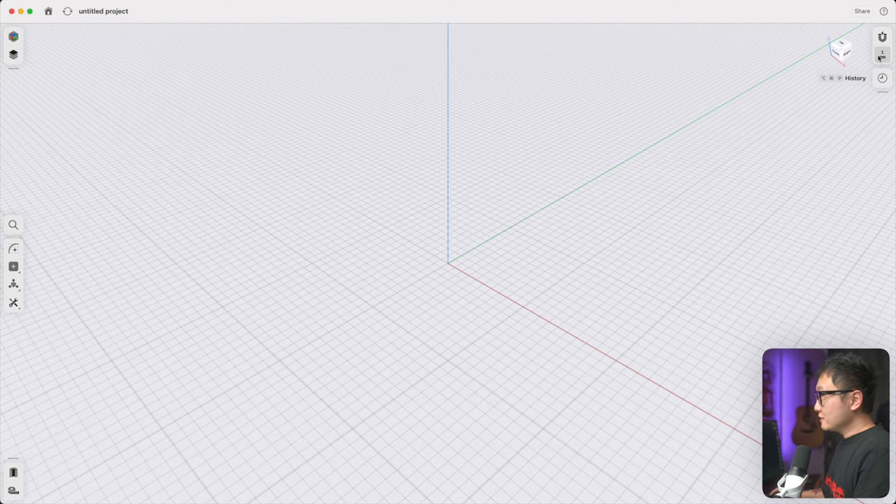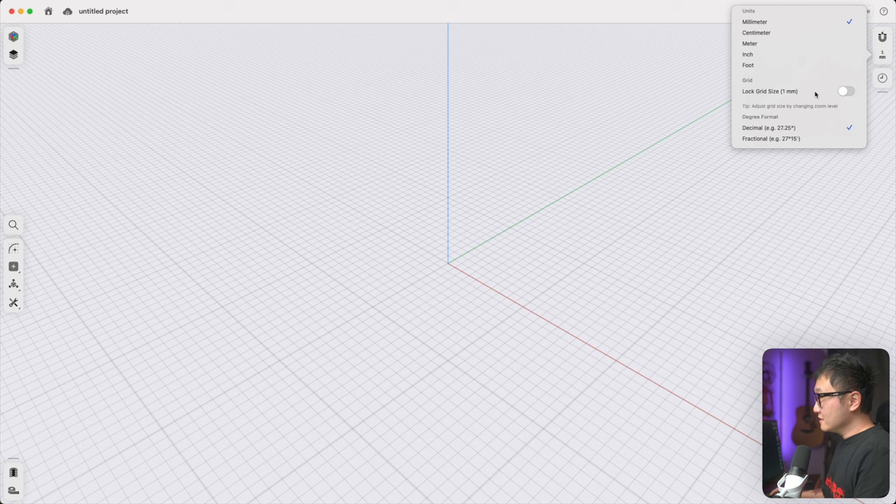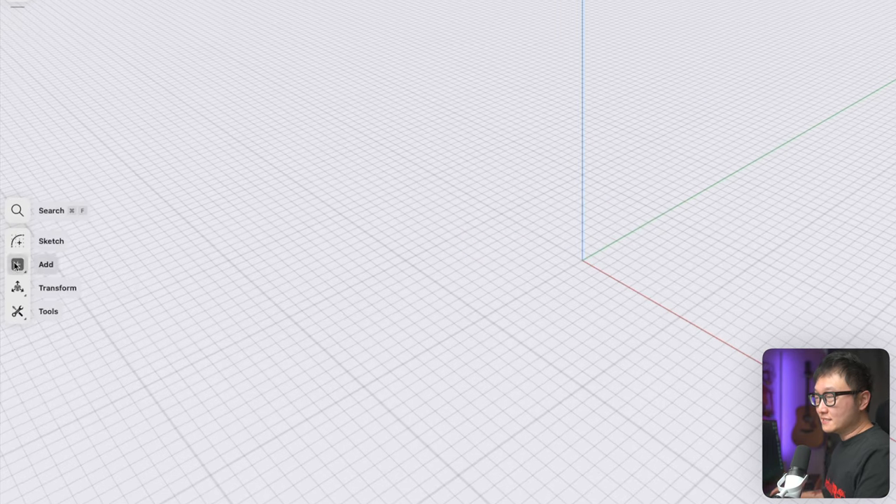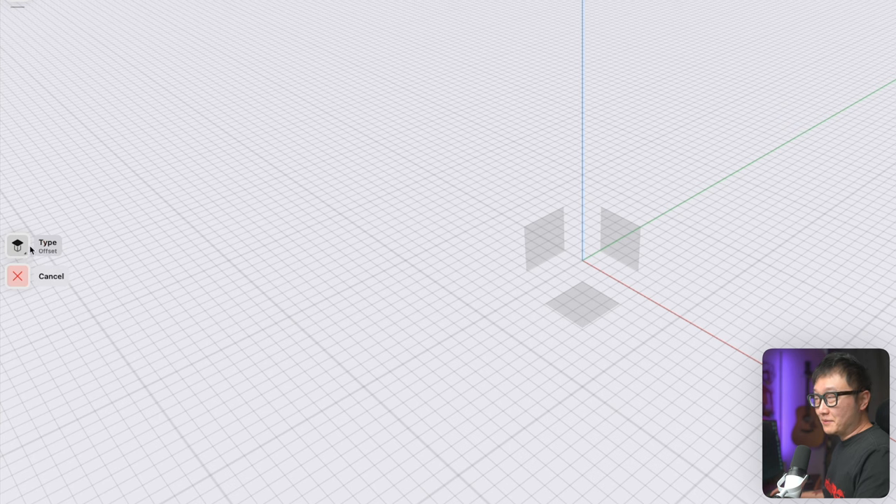We'll be modeling in millimeters and I'm going to lock my grid size to one millimeter. We're going to start by defining the total height of our desk, so let's add a construction plane, keep the default type as offset, pick the bottom plane, click next, drag this up 750 millimeters, and click done.